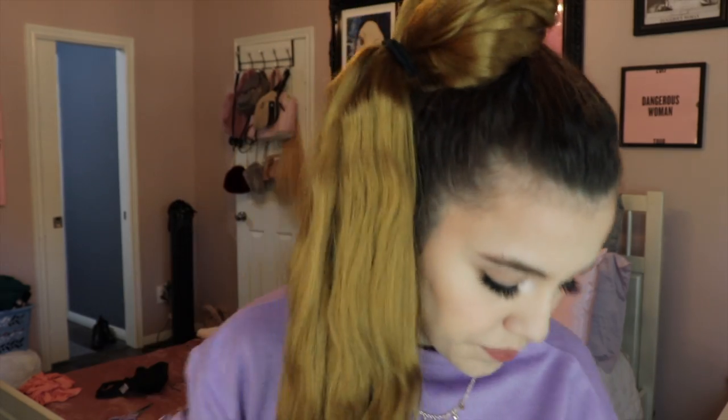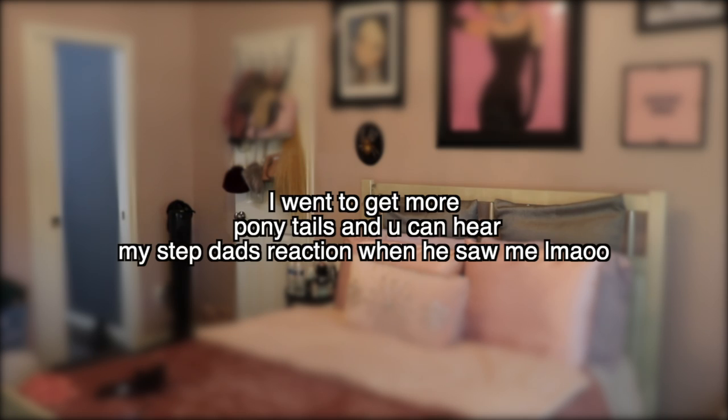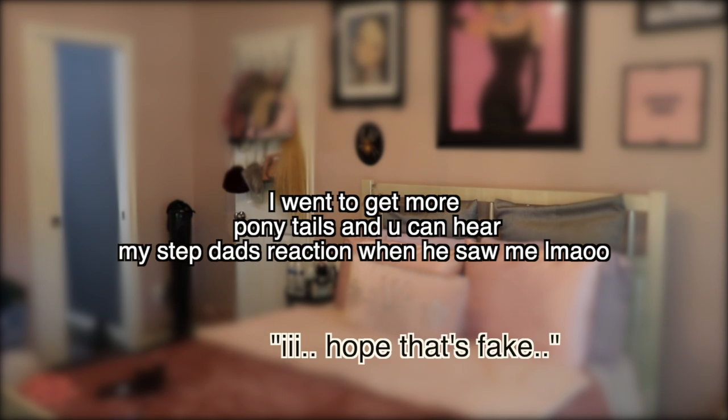So there's the first bubble, and then I'm gonna just keep going down the hair. There's the second bubble. This is starting to look cute. It's starting to look so cute. Okay, I have all these other ponytails.